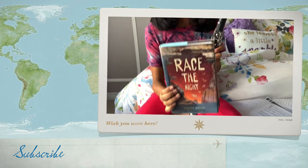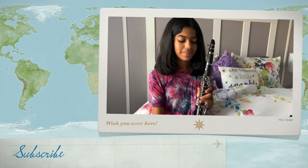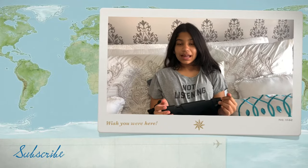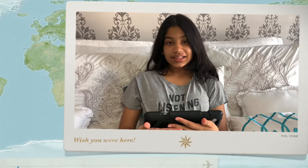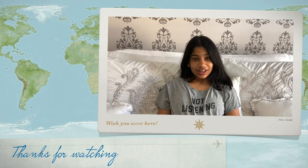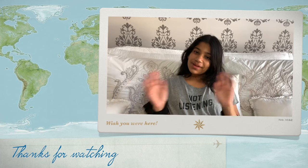If you guys would like to purchase this item, we'll leave the link down below in the description box. After school, I like to practice my instrument and I also like to read — I'm just reading this book. Right now I'm doing my homework and reading a book. I hope that you guys like this video — don't forget to subscribe, like this video, comment down below, and let us know if you guys liked it. We'll see you in our next one. Bye!